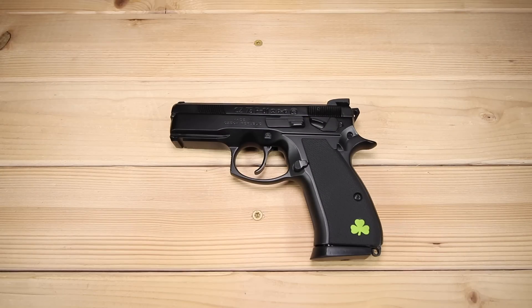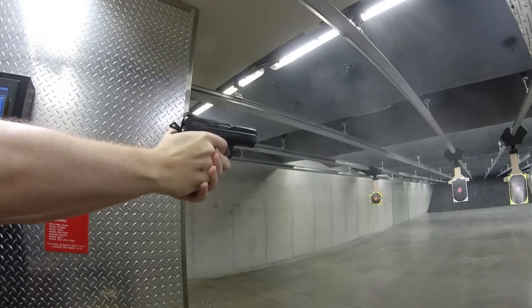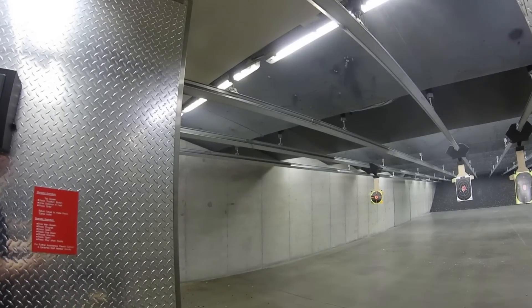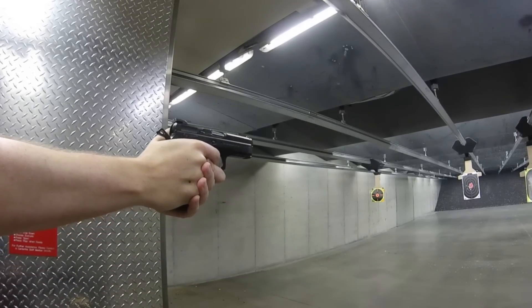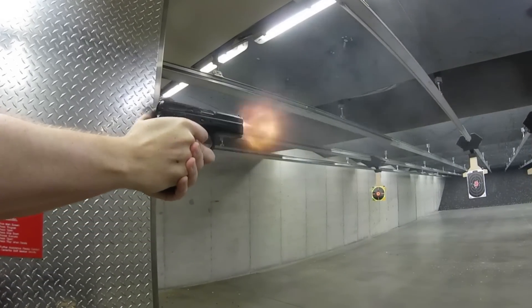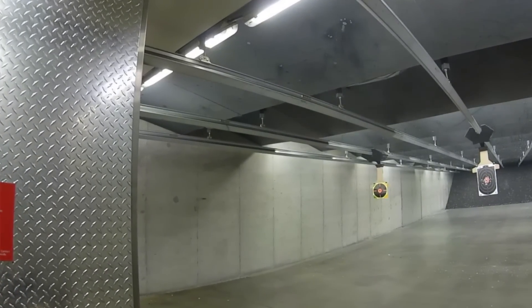CZ tends to put out their firearms in waves, so there are times where the model you're after isn't available — it's kind of a waiting game. But I finally ran across the Omega Black at Centerfire Shooting Sports, my home away from home. It was a used model and whoever owned it before hardly put any rounds through it, so it was in fantastic shape and I got a killer deal on it.